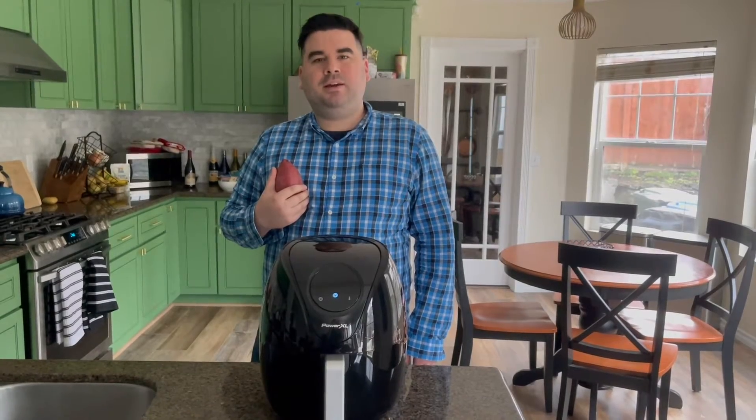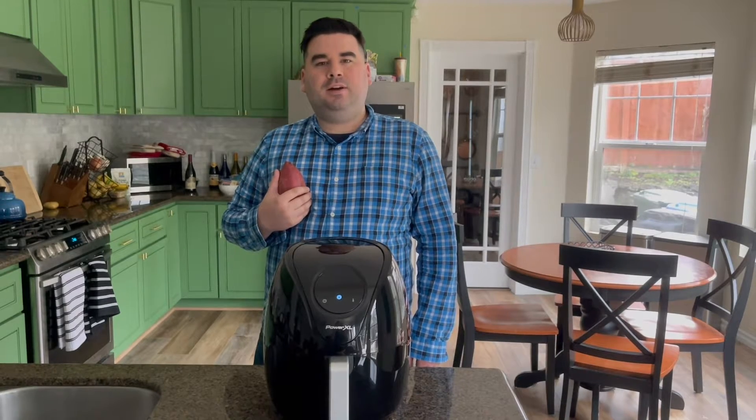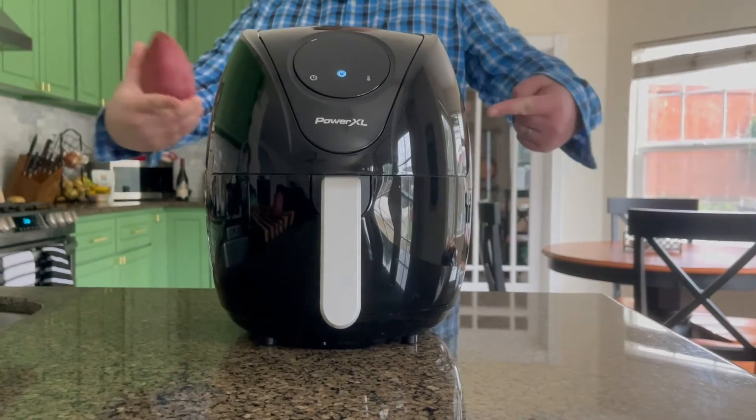At the beginning of the pandemic, I found myself eating a lot of junk food. So since then, I've found a way to make healthier snacks for myself using this air fryer.